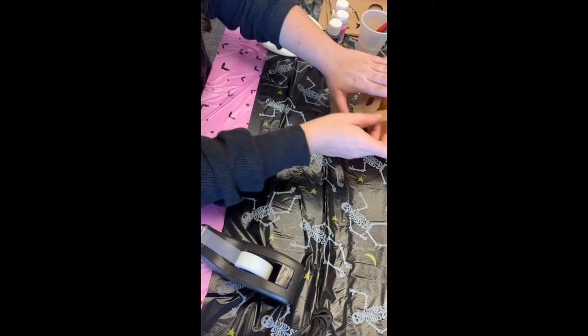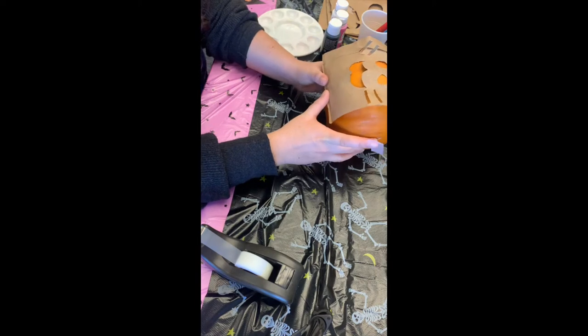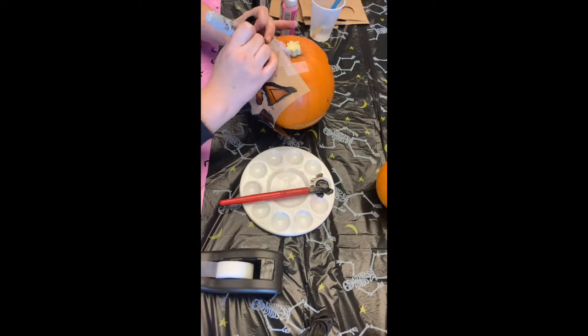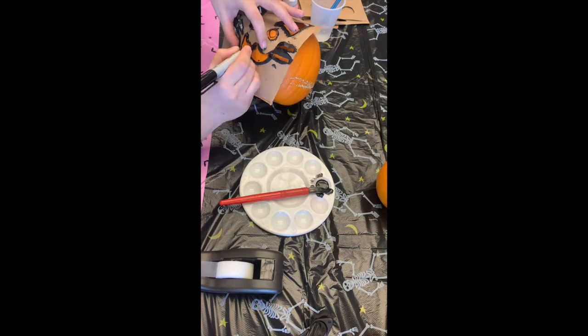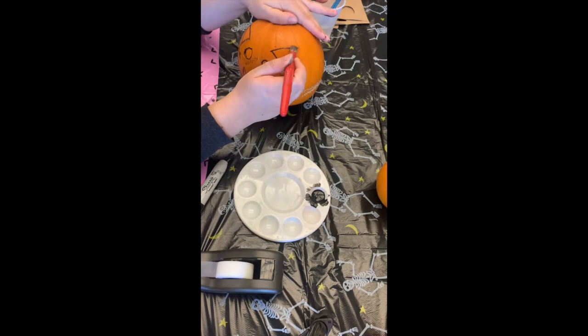Here I'm just fixing the stencil to the pumpkin with some scotch tape. And now I'm taking a Sharpie to draw on the pumpkin, then taking some paint and painting it in.